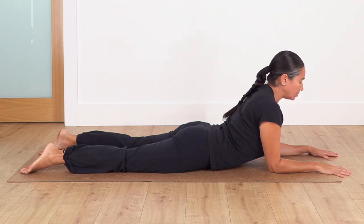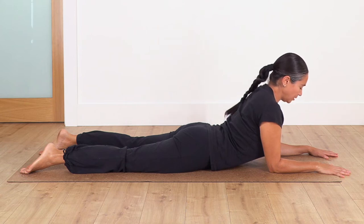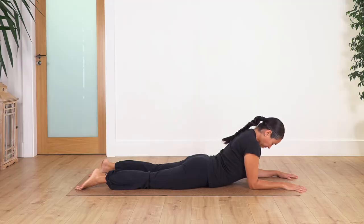And exhale. Let's go for two — inhale... and exhale. And the last one — inhale... and exhale.